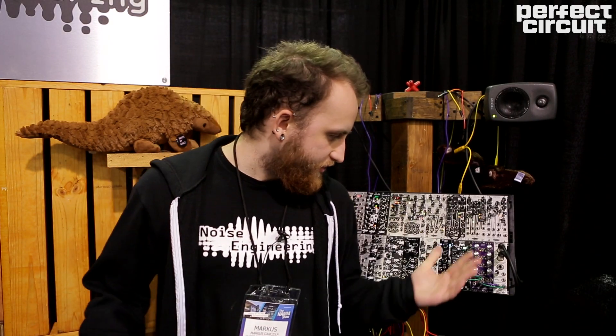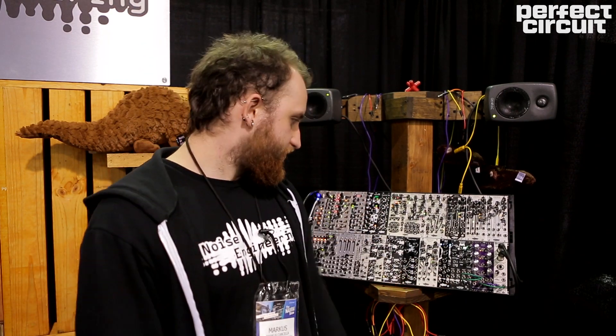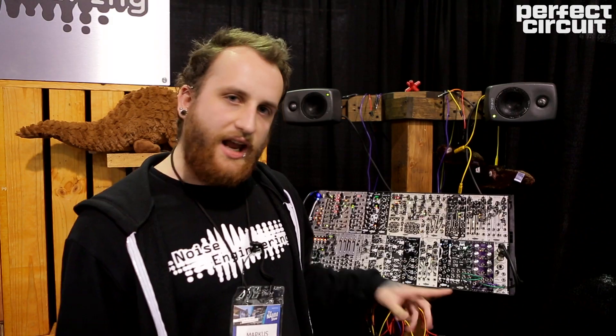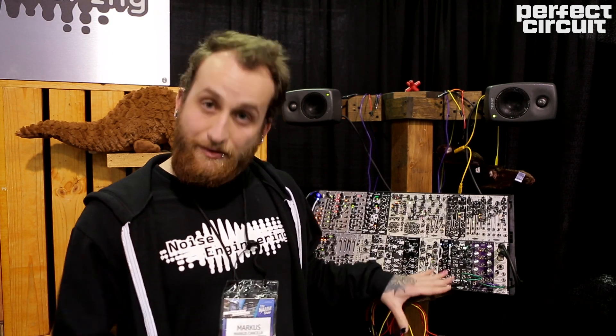I'm Marcus. I'm here with Noise Engineering at NAMM 2020. We've introduced three new modules this year and two of them are kind of different for us. We have Vert Eter and Dismertis Versio. What's interesting about these is they're not just set modules — they are platforms.